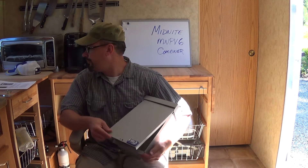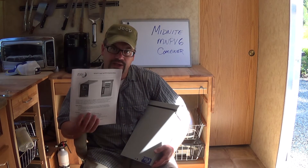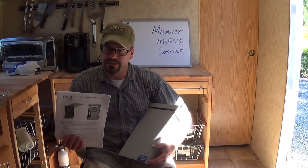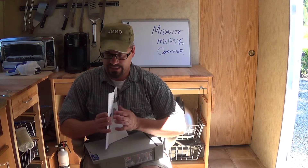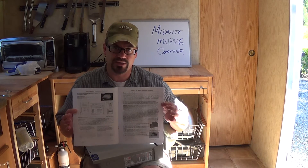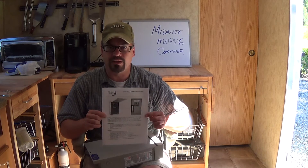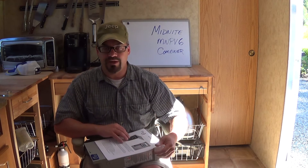These instructions that come with it — my advice is to immediately go to Midnight's website. They have the instructions on their website and it's crystal clear. There are a lot of pictures you're going to want to look at, but the reproduction in the printed version is terrible. Go read it on the website first — that would be my advice — then use the paper copy as a reference when you're out installing it.